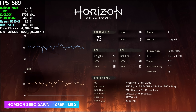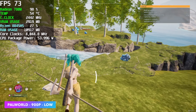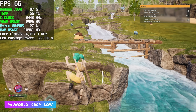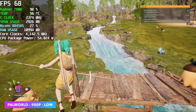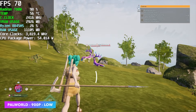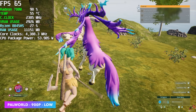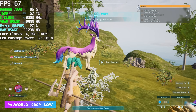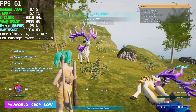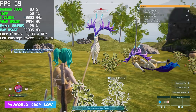Next I tested Palworld. I find that 900p is the sweet spot without modifications because out of the box Palworld doesn't have access to FSR — there are mods that add it, but this is the vanilla game from Steam. At low settings, 900p, we averaged 64 FPS. A few more optimizations and official FSR support would definitely help this game.